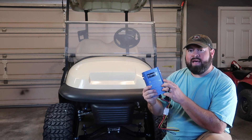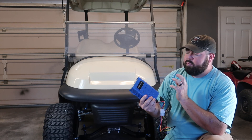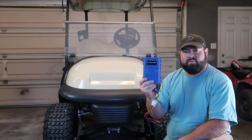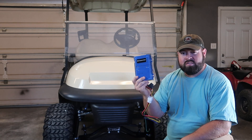I also have a 1999 EZ-GO that's been my baby cart for a long time — it's got new bodies, been stretched, wheels, tires, all that — and I have one of these converters on that cart as well. In the past eight or nine years, I've had this same kind of converter on multiple different golf carts, and I've maybe had to replace one out of about eight or nine of them. So it's not bad.